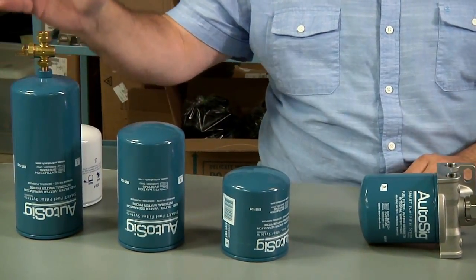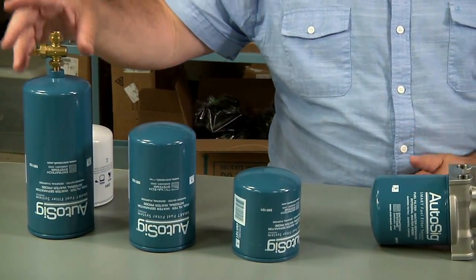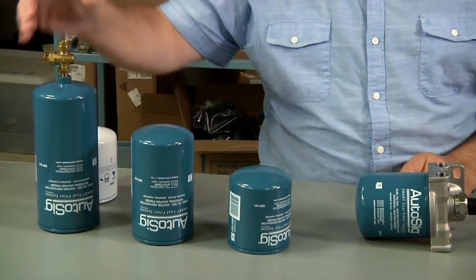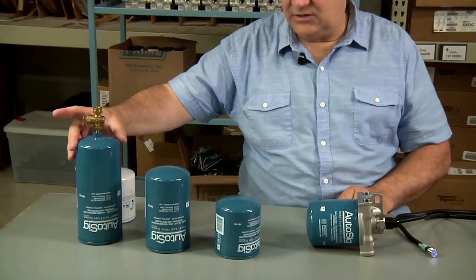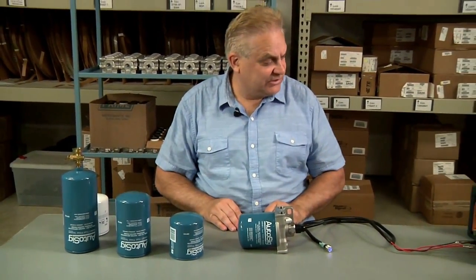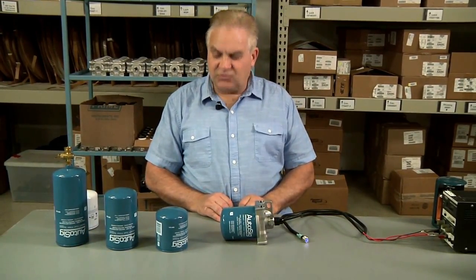We don't sell the larger can for gasoline because it has a drain — even though it has been through the flame test and is fully functional, you don't need it for gasoline as it's too big. These larger cans are for diesel applications, and there's an available UL-listed drain so it's easy to drain the water out of a diesel system. That's our Autosig product line, and we'll cover more functions and attributes in future videos.